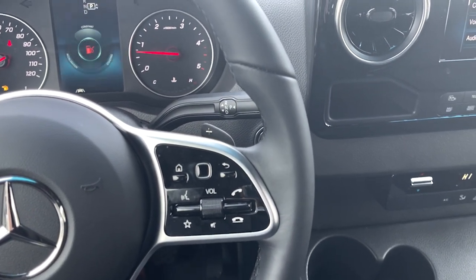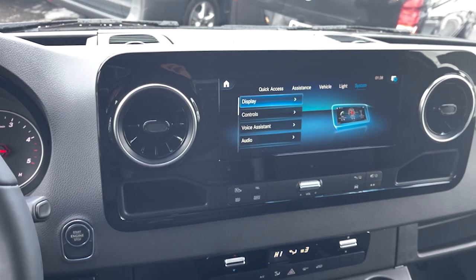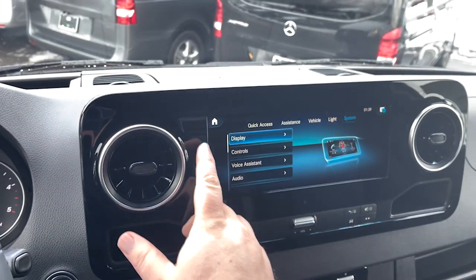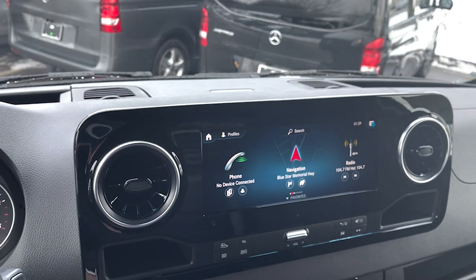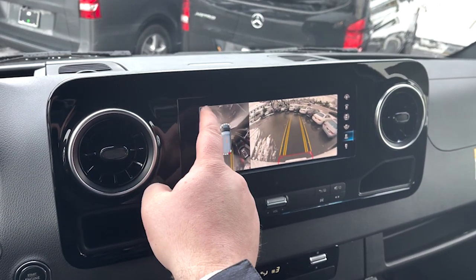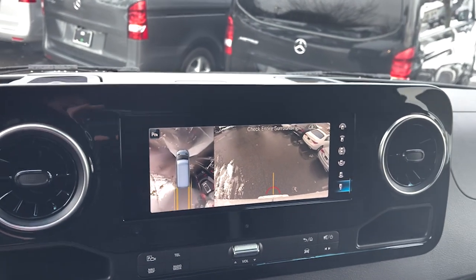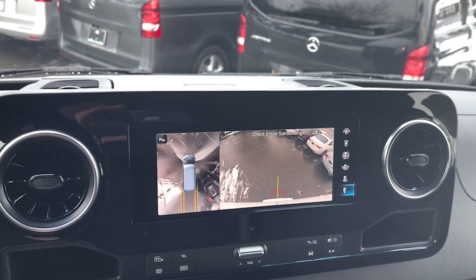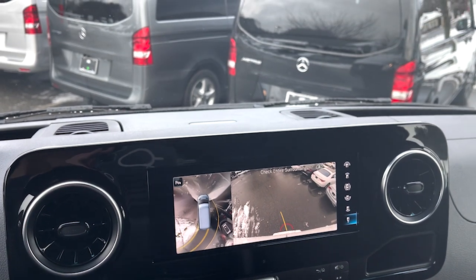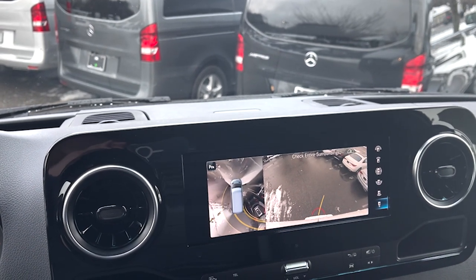Buttons on the right side of the steering wheel are for the center display. That is the 10 and a quarter inch infotainment system which does come with Apple CarPlay and Android Auto. It is also a full touchscreen, so you can use it like a normal touchscreen as well. One thing you did want to see is the backup camera — right there, as you see, it goes from the yellow lines down to the line where your trailer hitch would be. If you turn the wheel, the yellow line turns as well, directing you toward where that trailer hitch would be.